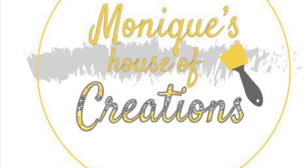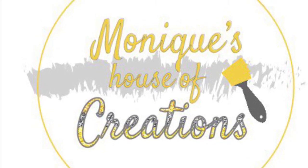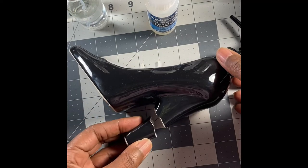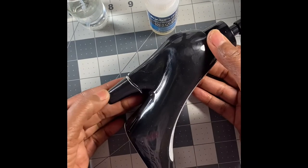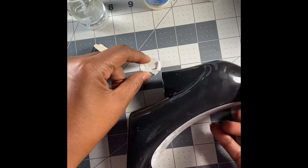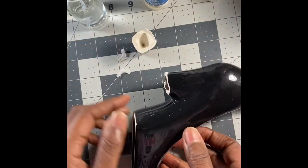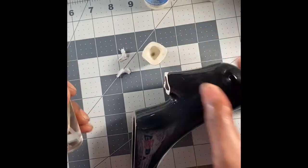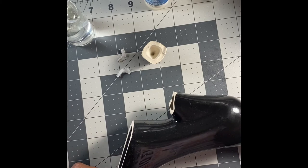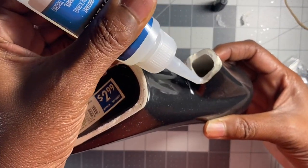Welcome back to my channel, Monique's House of Creations. I'm back with a small tutorial. I have a soap dispenser in the shape of a shoe that I picked up from Rose's discount store here in Tampa, Florida. I was browsing through the store, saw this shoe, and since I'm into shoes I thought it was so cute I just couldn't resist. It was $2.99, very reasonable.